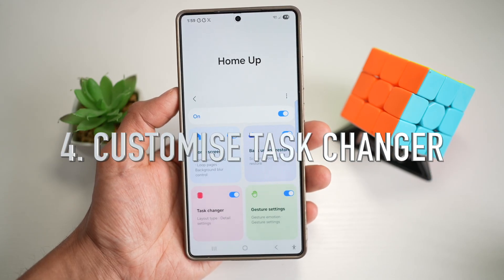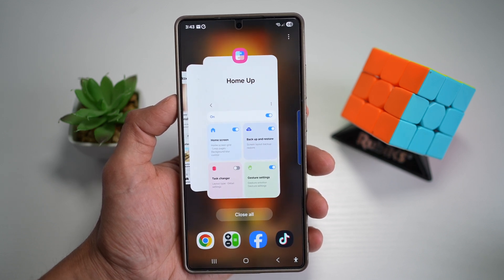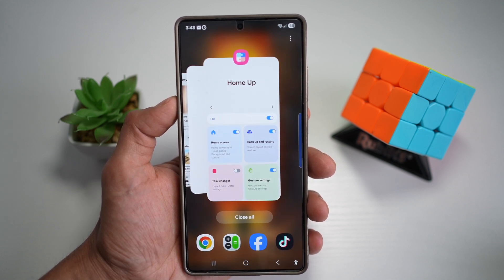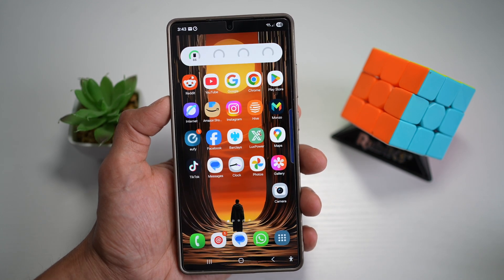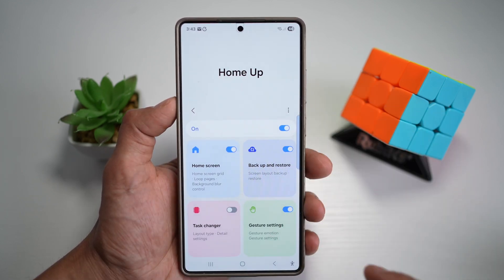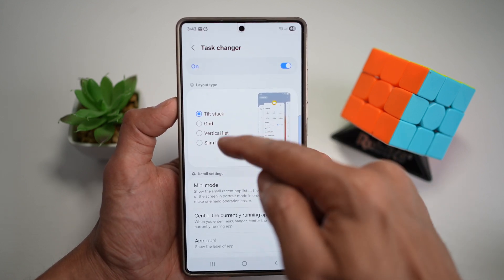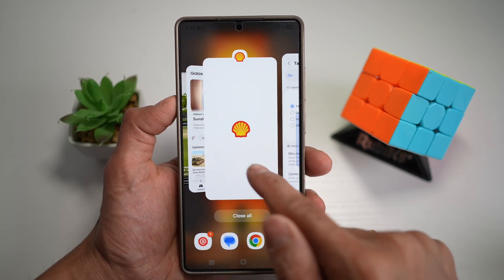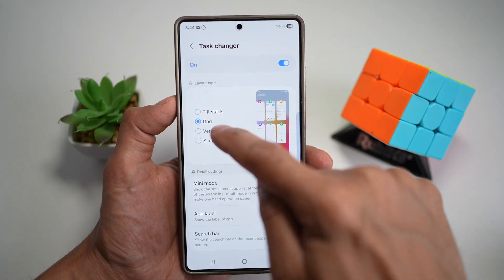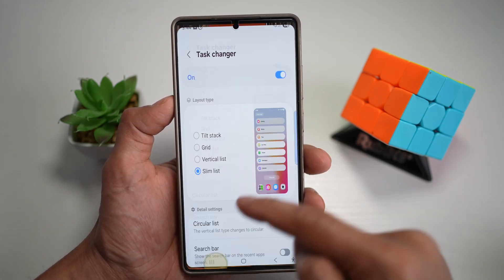Tip number four is to change your app switcher. The Task Changer gives you a completely new style for your app switcher — a grid layout, stack card, or a minimalistic list view. Open GoodLock, open HomeUp, tap on Task Changer, switch it on, and choose from four available styles: Tilt Stack (the standard one), Grid View, Vertical List, or Slim List in a list format.